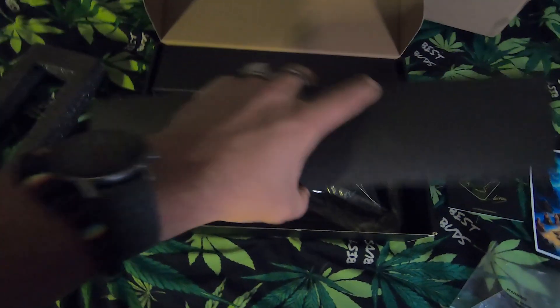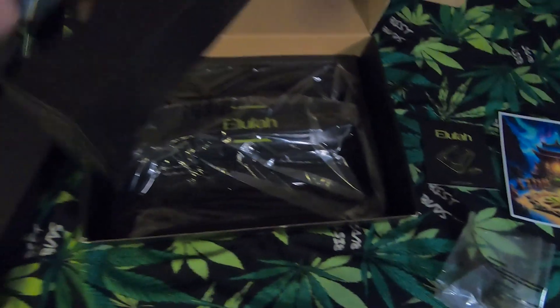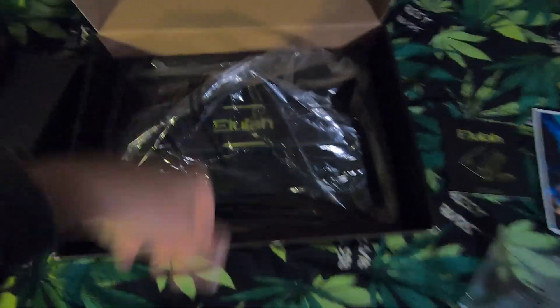There's something in this one too — let's get it out. Well packaged, really nicely packaged, I like that.